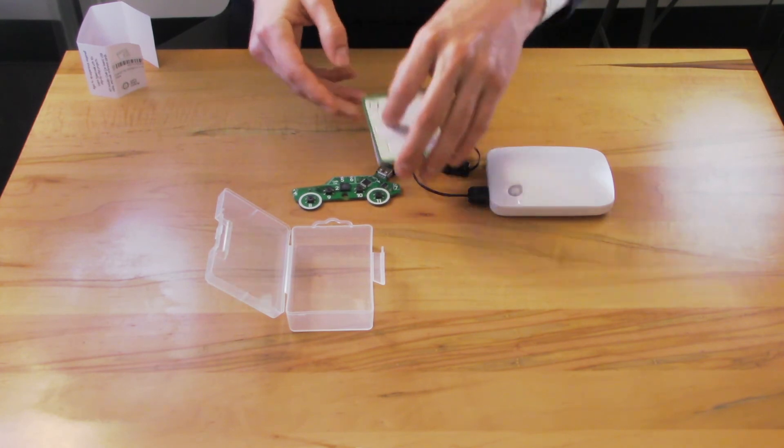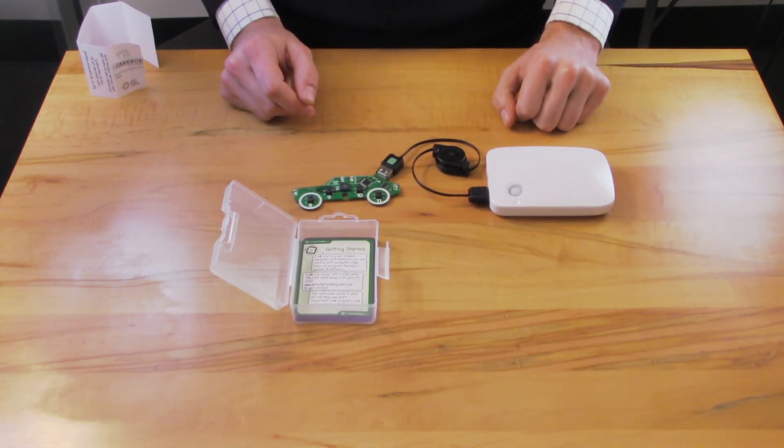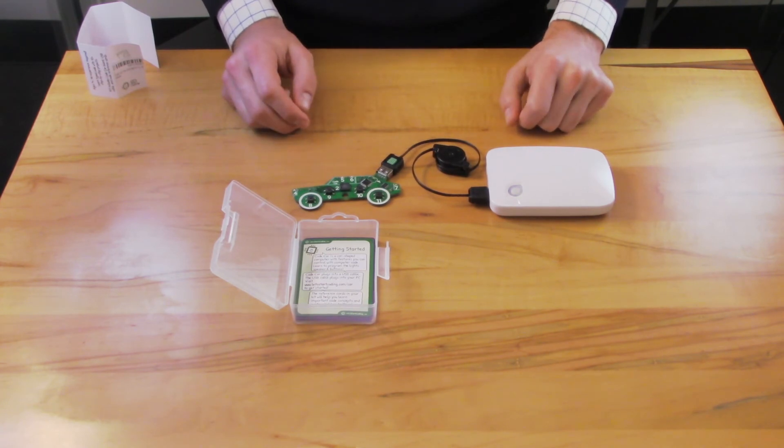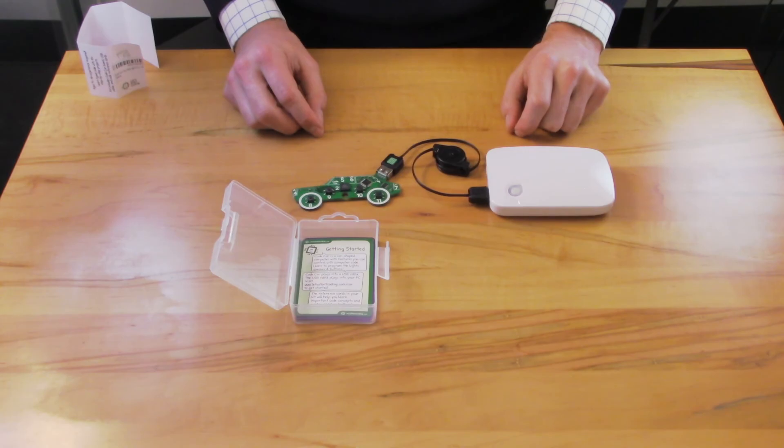Once you have your code car unboxed and plugged in, you can visit letsstartcoding.com/car, and you'll get the free software that you can download and start following the lessons to build coding projects. Thanks, guys.